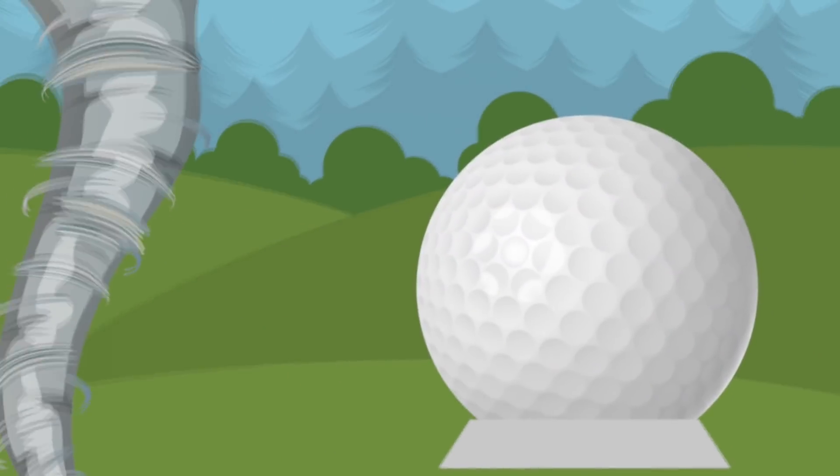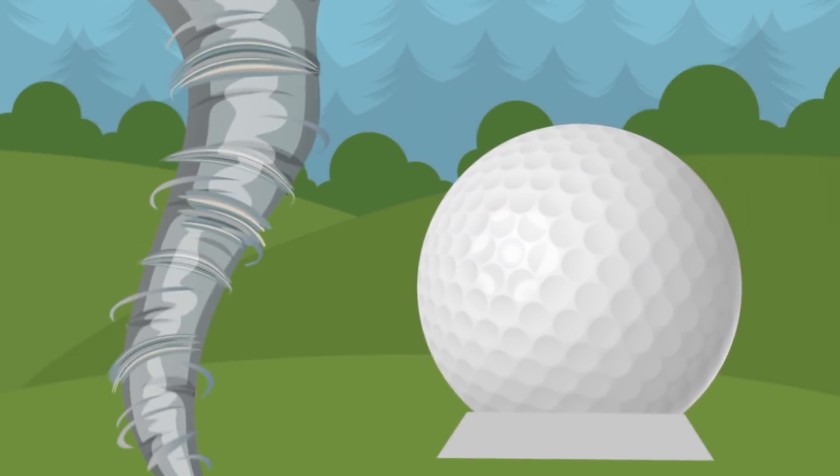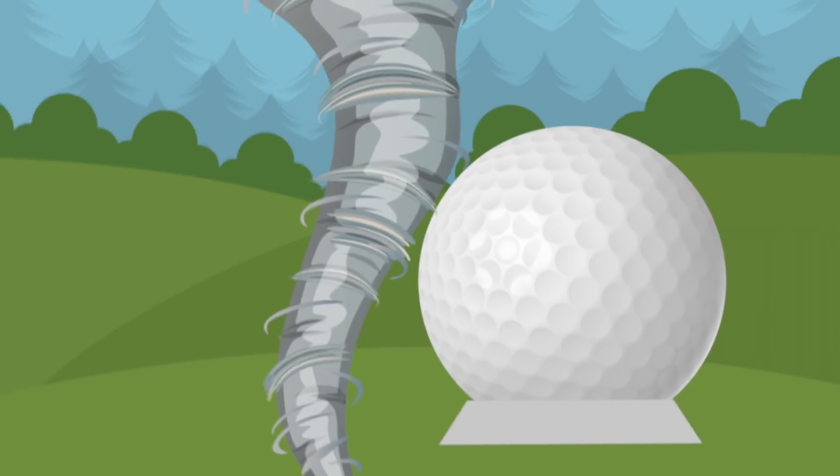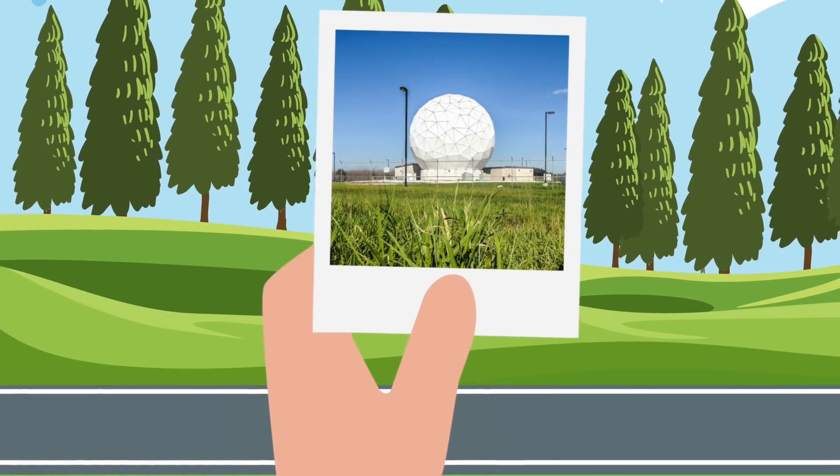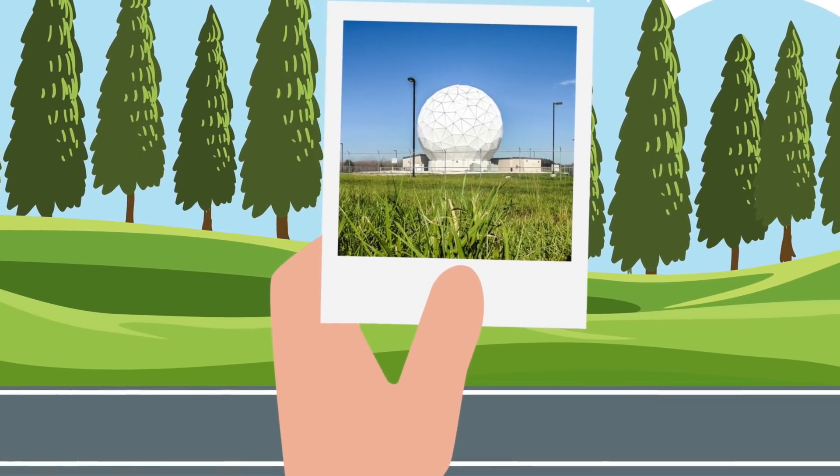The big radomes also cover up gigantic satellite dishes from things like hail, wind, and other bad weather. They can even withstand an F5 tornado — one of the most scary and powerful tornadoes in existence.